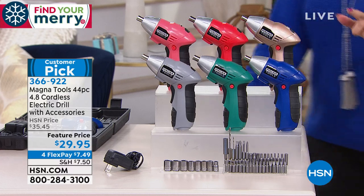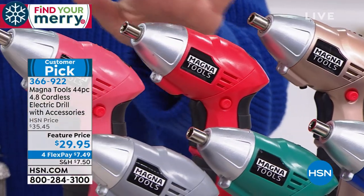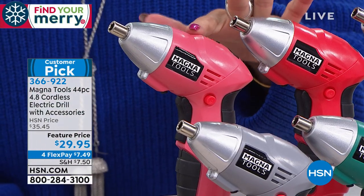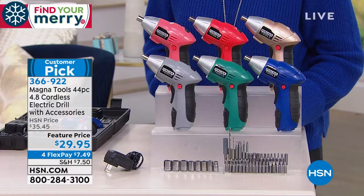It's not only really comfortable to hold because it's cordless, it's so lightweight and it comes in fun colors too. The color choices are rose gold, red, coral, blue, emerald green, and gray.